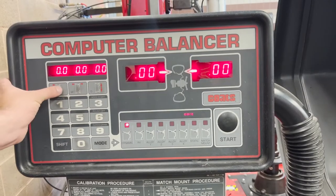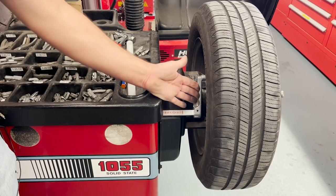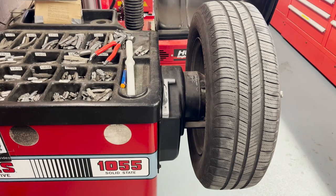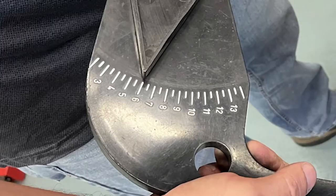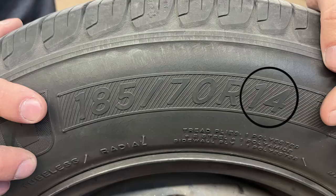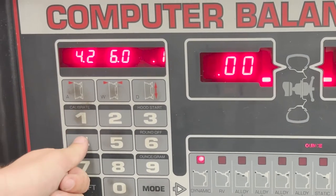We can now make our measurements. The first measurement is offset — we will use the arm from the side of the machine, sliding it out and into the wheel's outside edge. Wheel width is next, using the pincer tool, which is measured in halves of an inch. The last measurement is the rim size, which we get from the tire size. Make sure to mind the decimal point in the measurement.